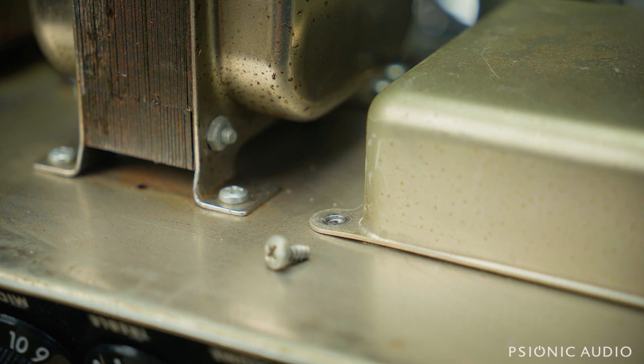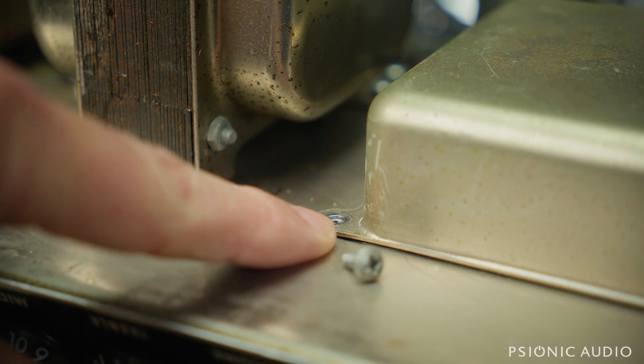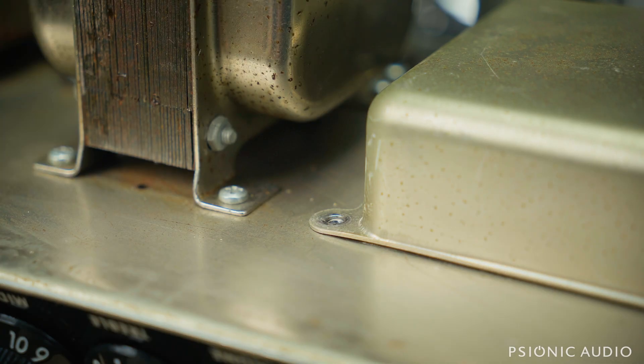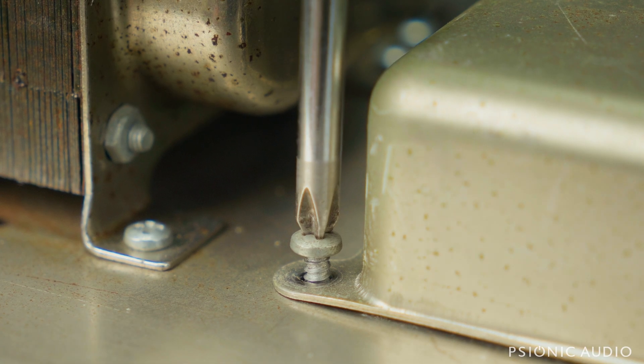Which means that every time you insert it, it's willing and able to cut new threads. And if you do it wrong, you cut all the old threads away, there's no steel left to grab, and the screw never tightens. So if you just put this in and start turning clockwise, you can cut new threads and strip this out.